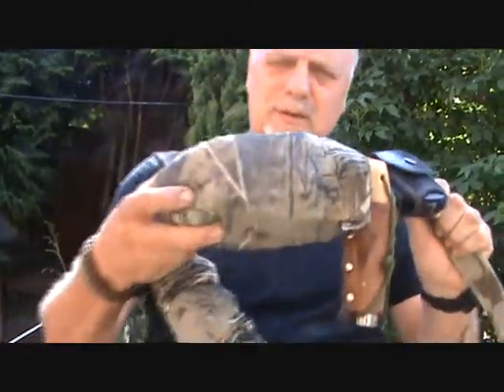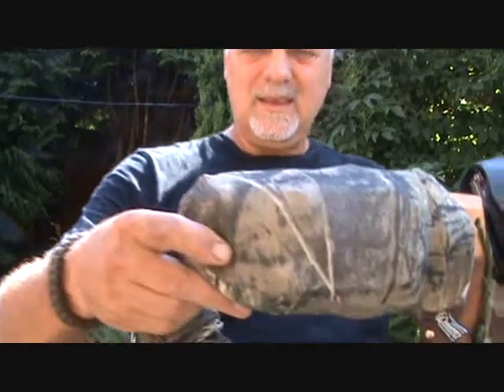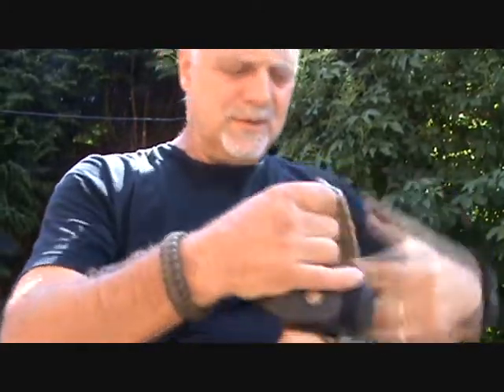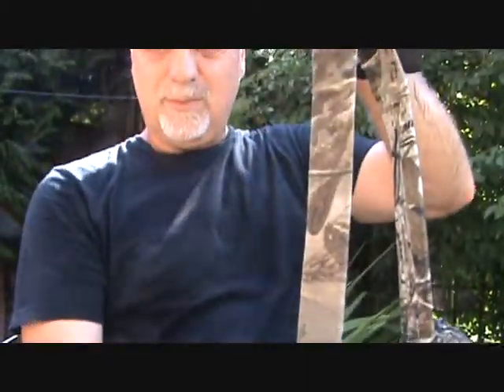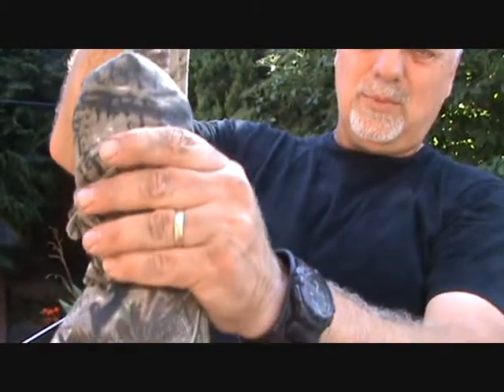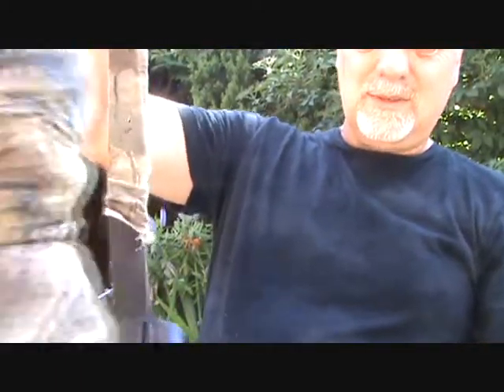You can get these gun socks on Amazon for about eight or nine quid. This one is Real Tree, which helps with the camo. The first bit is off another gun sock - that's the barrel section, and the other part is the stock section of the gun sock. That's how it works out.